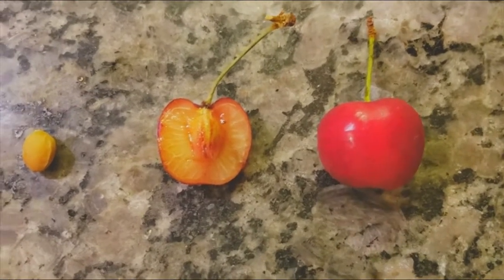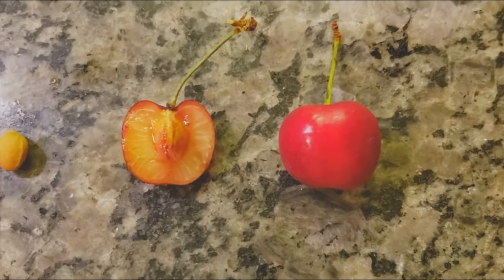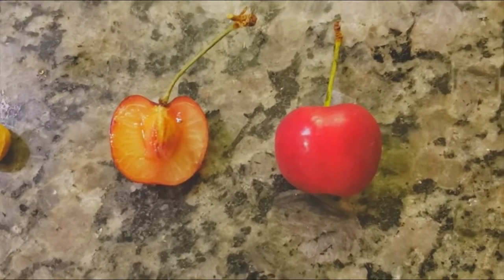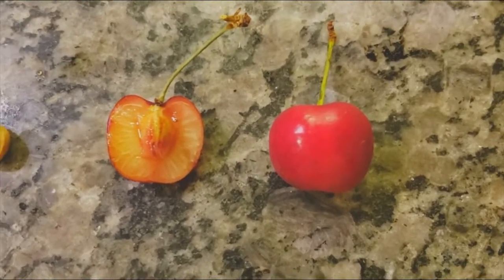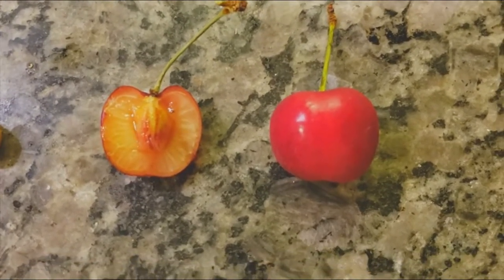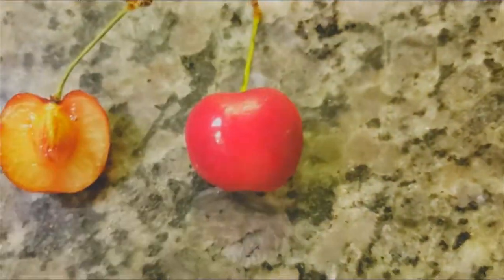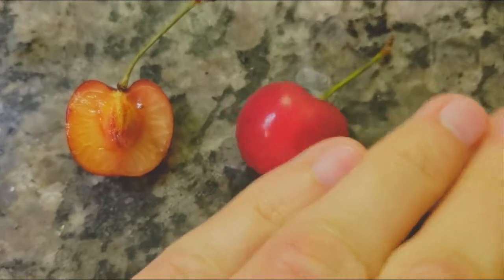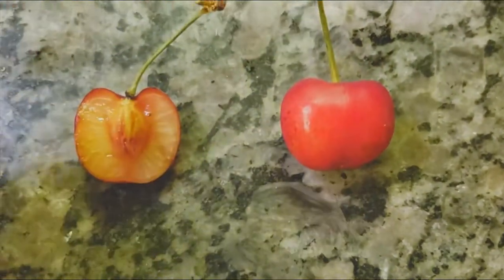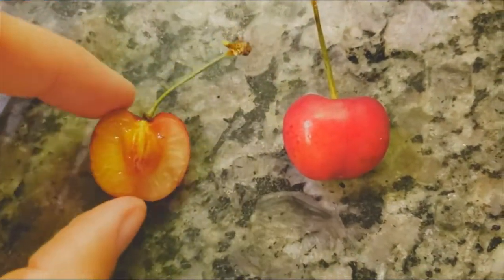This is a cherry fruit. This is a fleshy fruit that comes from a single ovary, so it's a simple fleshy fruit. Botanically speaking, you might think this is some kind of berry since it's kind of small — but no, this is a type of fruit called a drupe.